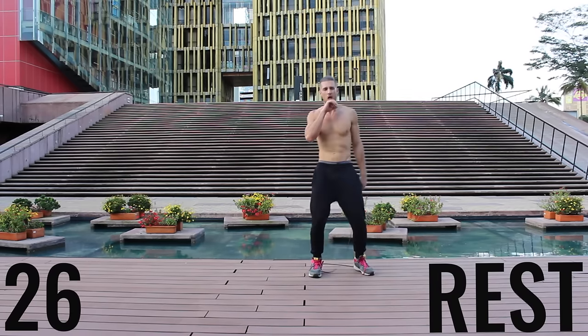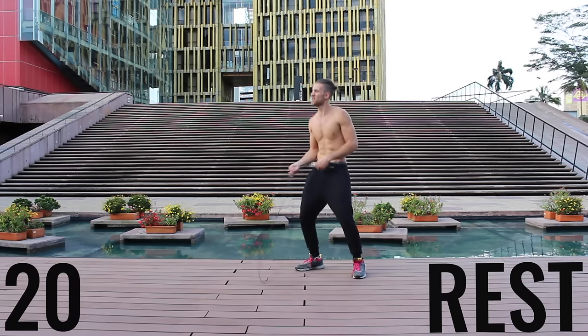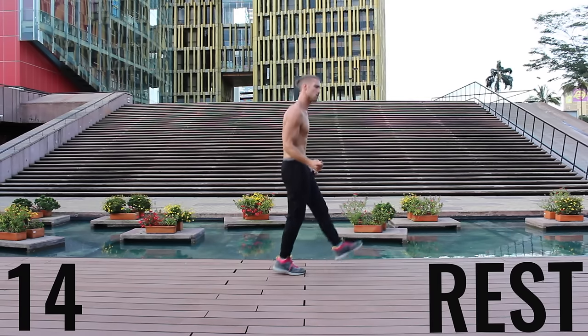You got a 30-second rest — take a deep breath in through your nose, out through your mouth. Gather your composure; we're going to do that circuit one more time in about 20 seconds. Get ready to rock, grab a sip of water if you need it, and we'll get right back into it.